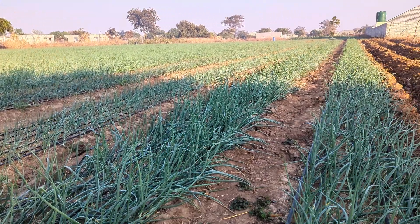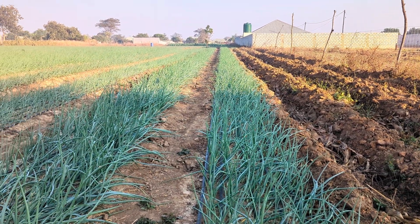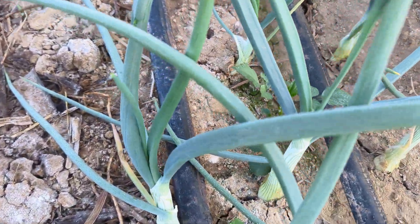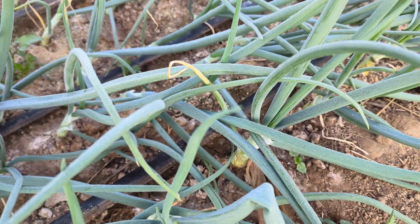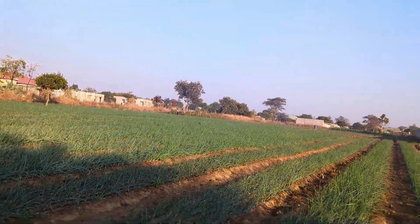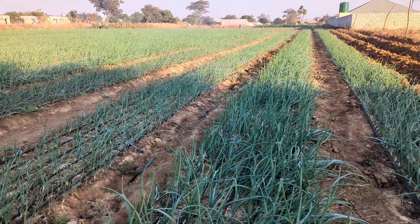We are now at the bulb initiation stage — the bulb initiation stage has begun. You can see the bulbs are now showing. Our crop is doing brilliant. You can see how far the field goes, all the way up to the end. The bulb initiation stage has begun, so there are things that you need to do.